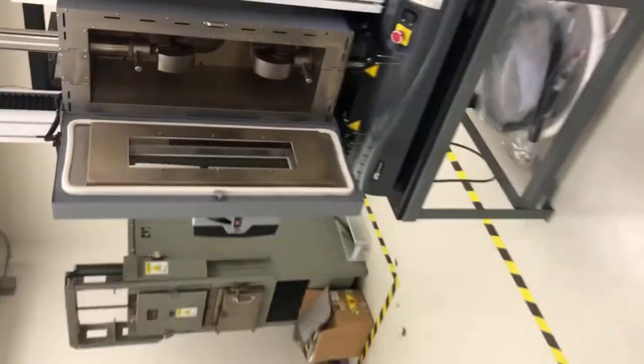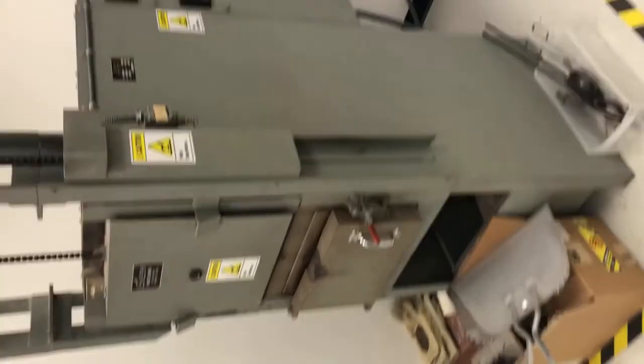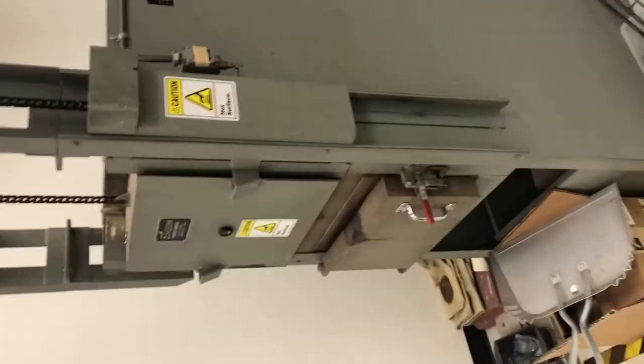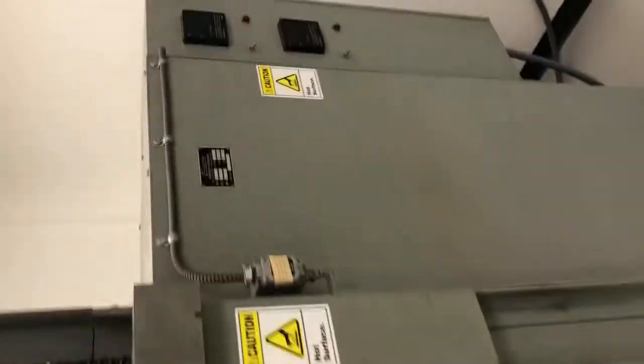If we continue to walk here, this is a furnace. We won't be using this in our lab specifically, but you can anneal samples — you'll know what that means later on in this class. You can work-harden samples and see the different mechanical properties of these materials.